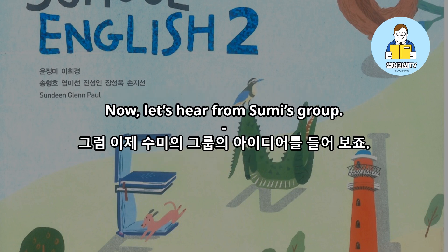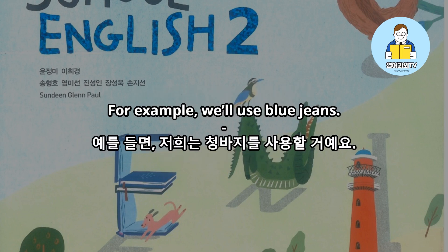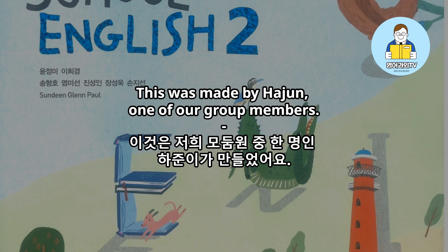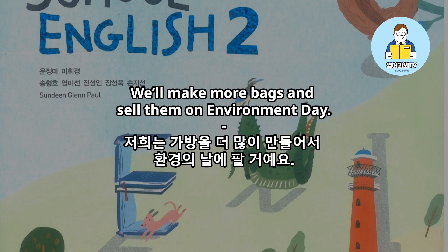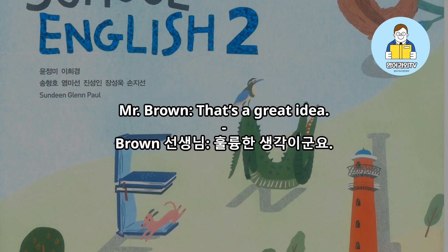Now let's hear from Sumi's group. My group will make bags from old clothes. For example, we'll use blue jeans. Look at this bag. This was made by Haojun, one of our group members. Isn't it nice? We'll make more bags and sell them on Environment Day. We're going to give all the money to a nursing home.